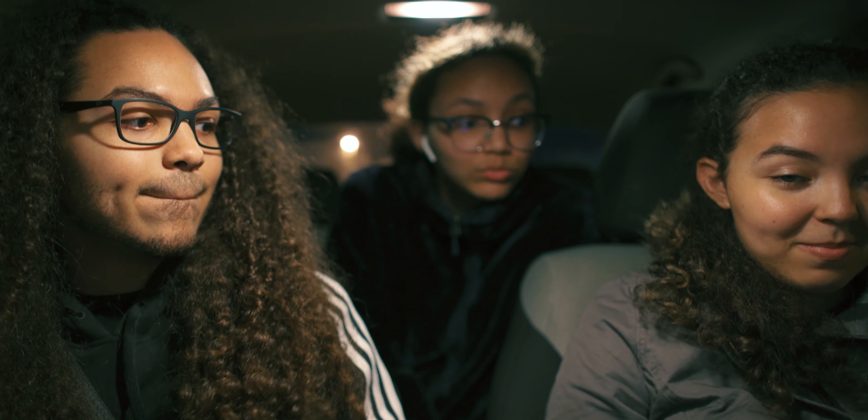It is — what time is it? 2:28 a.m. I don't know if I'm in focus back here because I'm using my phone to look at the back of the camera screen, but I think it's in focus.